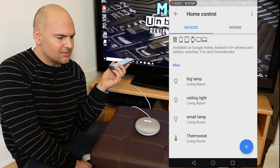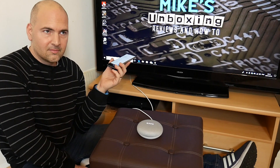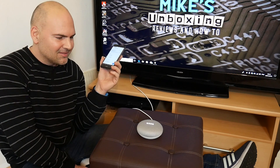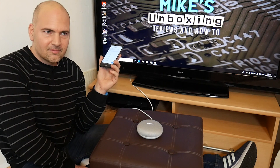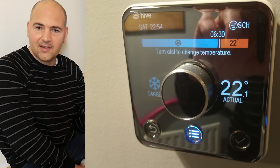Hey Google — what's the temperature right now? The temperature in Bristol is currently three degrees. Hey Google — what's the temperature in the living room? It's currently 22.5 degrees. So it's 22.5 degrees in here, and my Hive heating is set to 22 degrees, so that's pretty accurate.